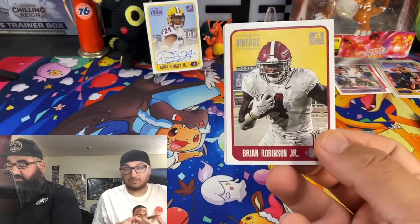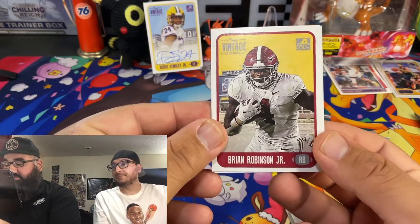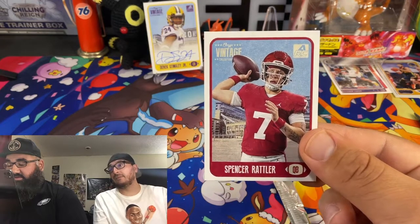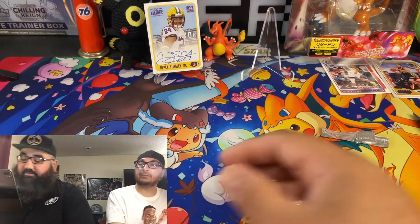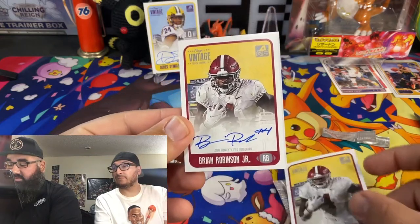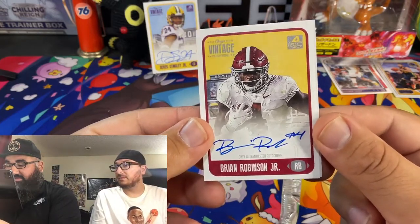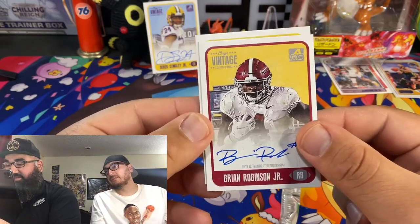Okay, here's the next ones. Nice on-card auto. Brian Robinson Junior, running back. Going to check the back card — oh, that's quarterback Spencer Rattler. Let's see who the first auto is — Robinson Jr. He put his number right there. Yeah, that's nice, sweet. I'm loving the on-card auto. These are nice cards with a vintage look.